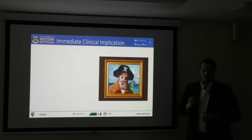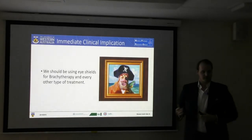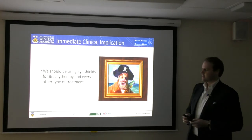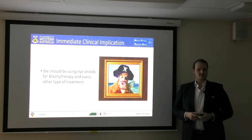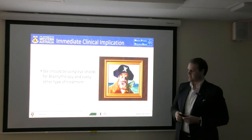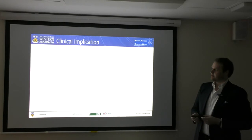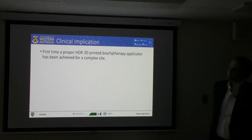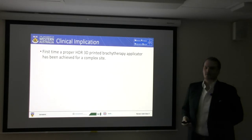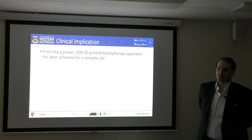What is the immediate clinical implication of this? We should be using eye shields for brachytherapy and also VMAT deliveries if you're a small clinic. For electrons, we do use eye shields and should still continue doing that absolutely — but this should tell us that we should be using them for brachytherapy as well. For the first time ever, we've been able to accurately recreate the Paris system for brachytherapy for very complex sites such as the nose, which has been very difficult to accomplish up to this point.